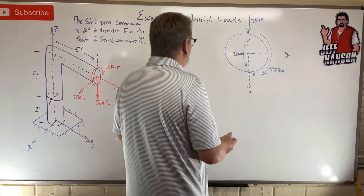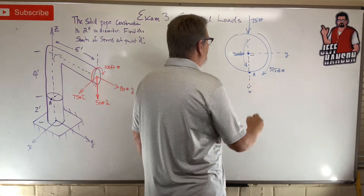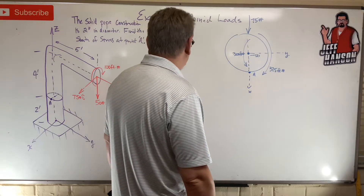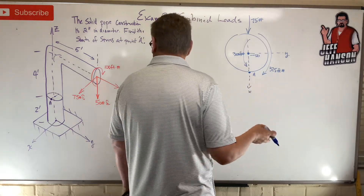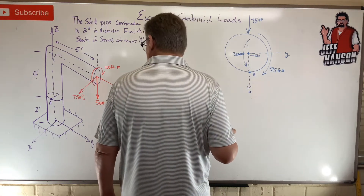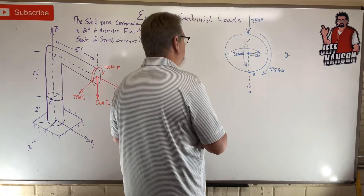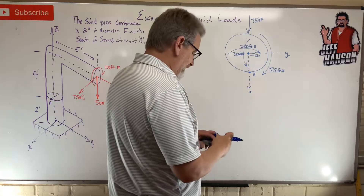Next, the 50 lb force — it's pressing straight down, so it's going to cause compression. I'll put a negative in the middle: 50 pounds. Does it cause any twisting? No. Does it cause any shear? No. Does it cause any bending? Yes — it's 50 times 5 (how far away), so that's 250 foot-pounds.